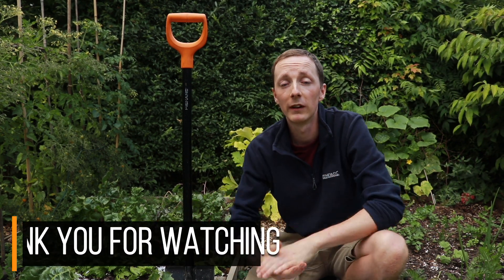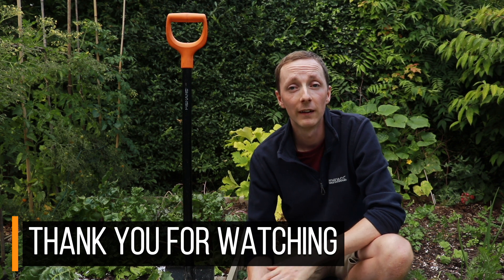As always, thanks for watching. If you liked this video, give us a thumbs up and maybe consider subscribing for more videos like this — it would be great to have you along on the channel. If you've got any comments or questions about the video, drop them in the comment section and I'll get back to you. Thanks again for watching. Bye for now.